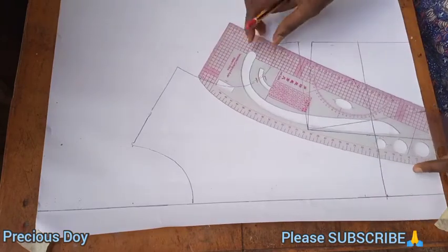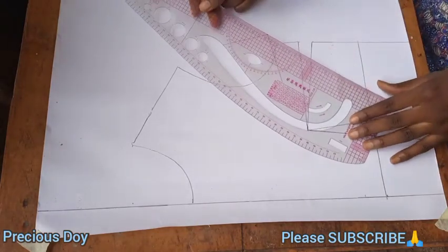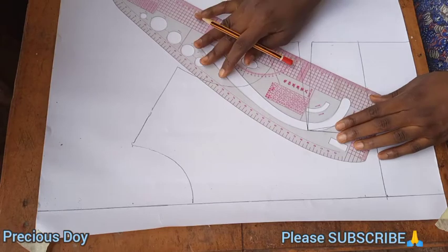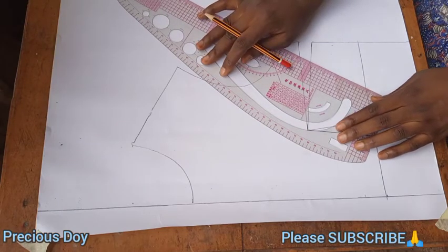After drawing the line across, you are going to draw your style line for your princess dart. You are going to draw the line from your armhole to the bust point.